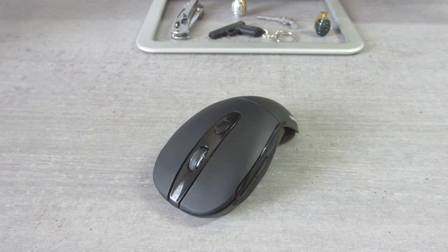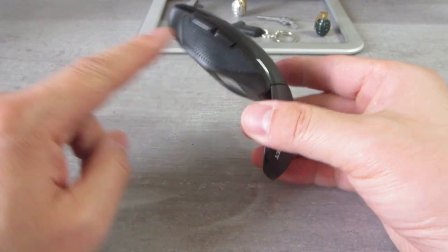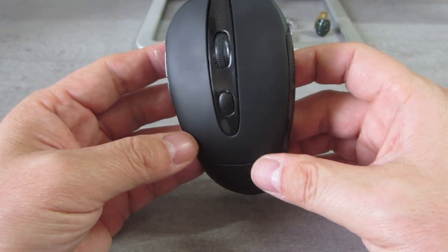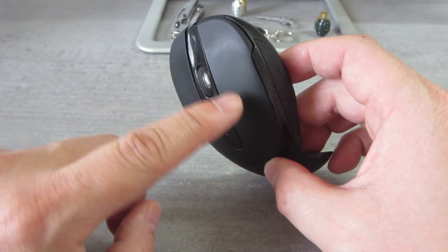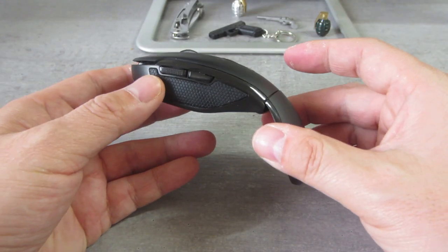The build quality of this mouse is excellent. The rubber coating and rubber inserts on both sides are holding up very well after a year and a half of use. You can see there are some little markings from my fingers, but that's okay — that's expected.